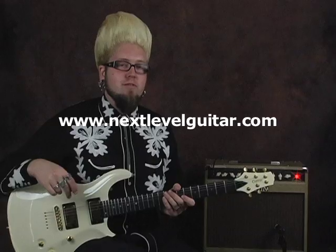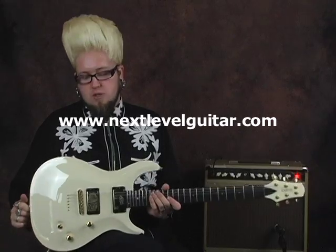Hey everybody, this is Jason Lee with NextLevelGuitar.com and Carvin Channel. Today I'm bringing you the new CT424, Carvin's new 24-fret California Carvetop guitar.